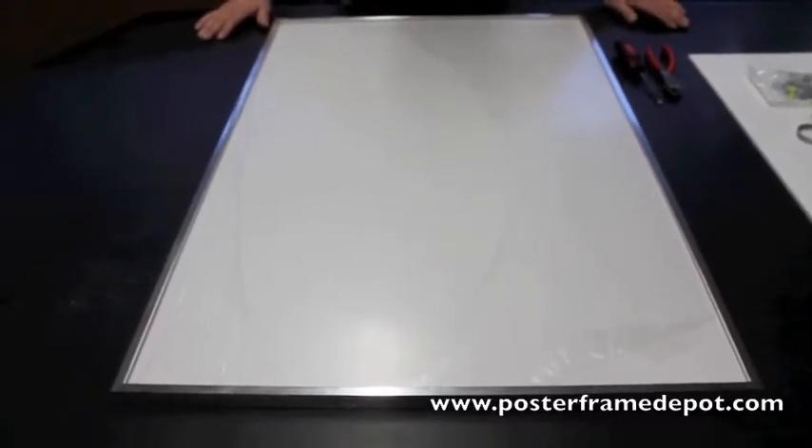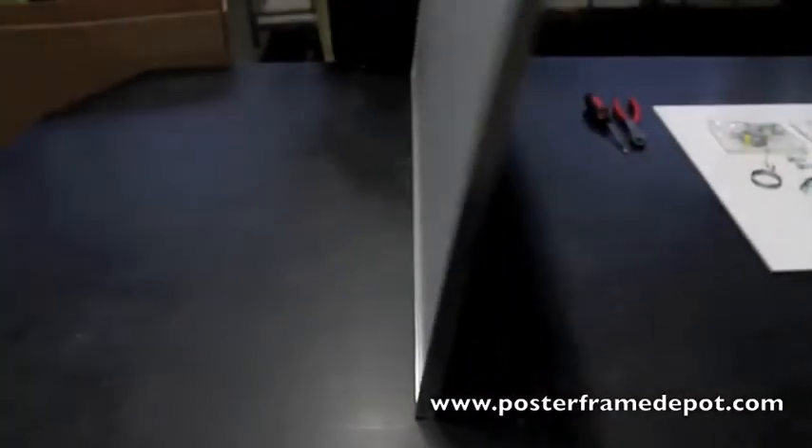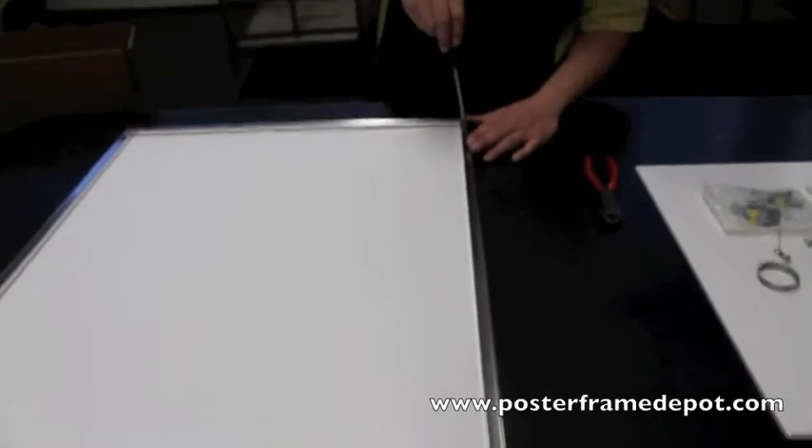This frame is partially assembled. The way that we want to prepare the frame is we want to flip the frame over. On the back side of the frame there's corner hardware. What you need to do is turn the screw one full turn.